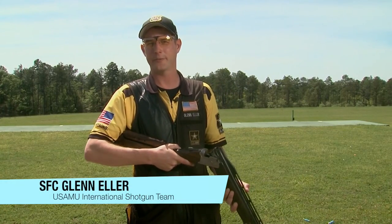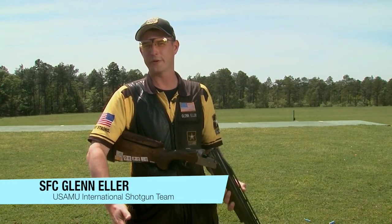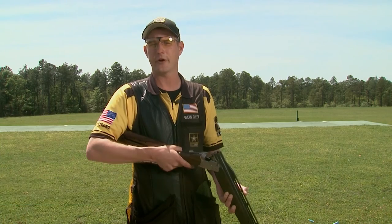I know sometimes shotgun shells can be overwhelming — there are so many different choices in the store. On today's pro tip, I'm going to show you how to choose the right shotgun shell for your needs, whether it be clay target shooting or hunting.